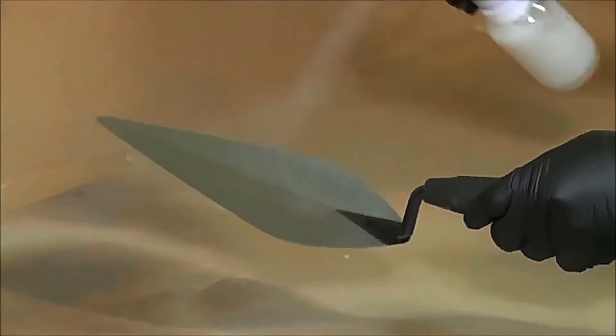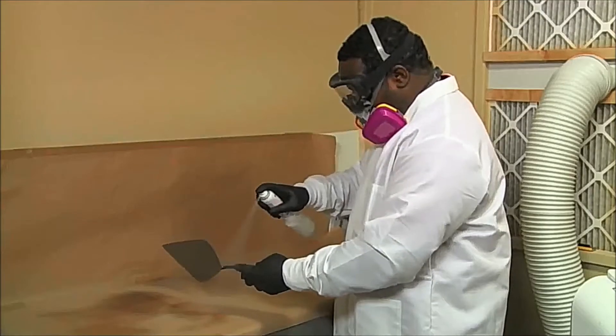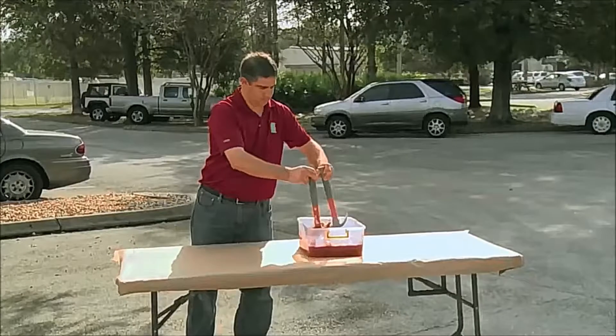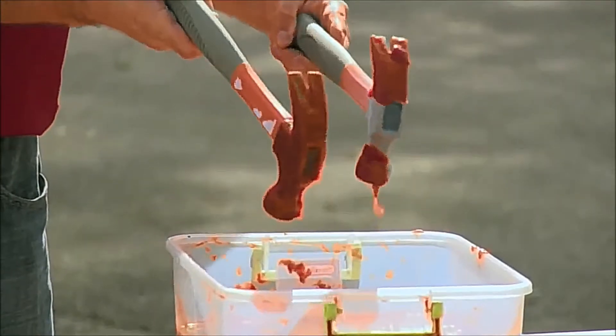Ultra Ever-Dry adheres to any surface and creates a microscopic barrier of air. So when you pour liquid onto it, those air pockets repel the fluid by never allowing it to actually touch the surface. So even when an object is fully submerged, it comes out bone dry.